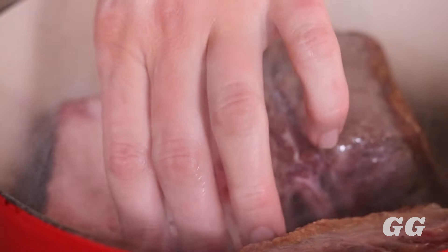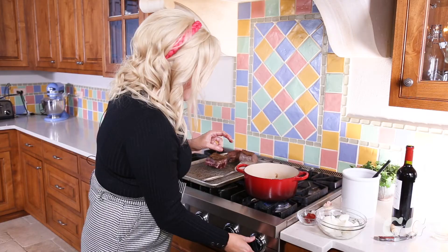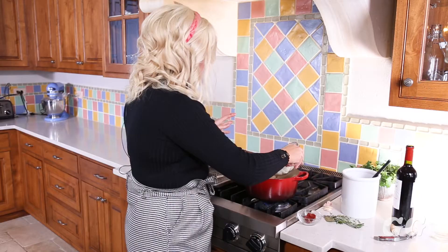Now that you have that nice golden brown crust, flip your short ribs and sear every other side. Once all sides are seared and nicely golden brown, take all your short ribs out of the pan and set them aside. Lower your heat to medium-low so that when you introduce the onions to the fat it doesn't burn.